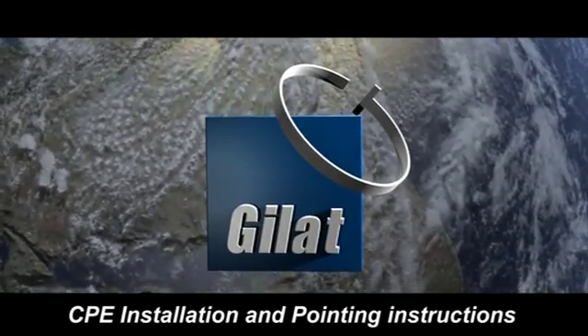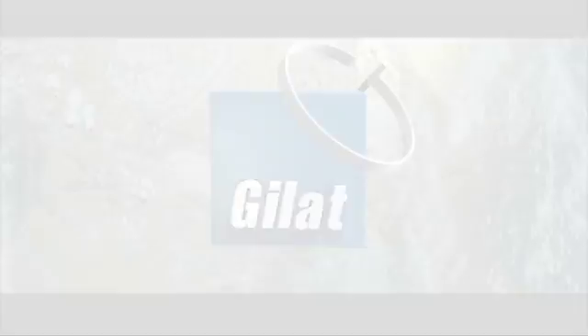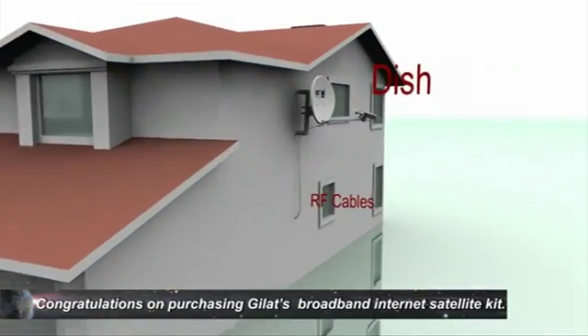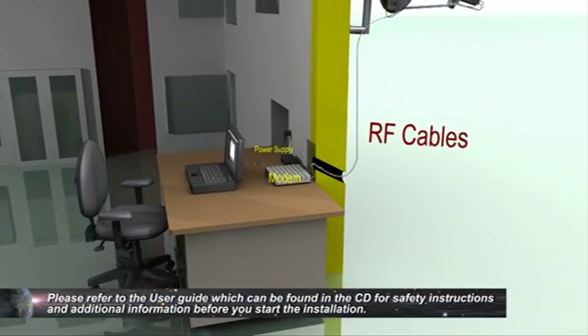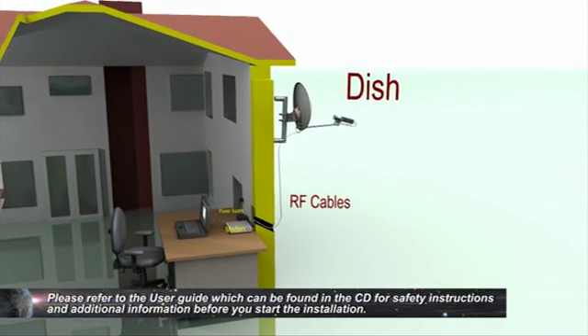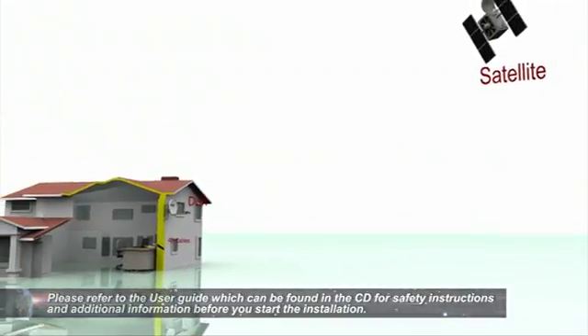GILAT CPE Installation and Pointing Instructions. Congratulations on purchasing GILAT's Broadband Internet Satellite Kit. This video will lead you through the installation steps. Please refer to the user guide found on the CD for safety instructions and additional information before you start the installation. It is recommended to follow the quick guide while watching the video.